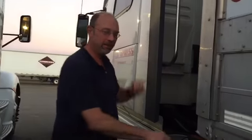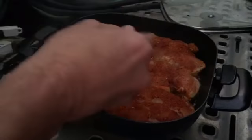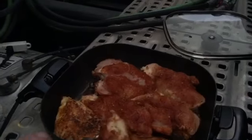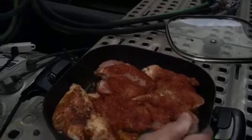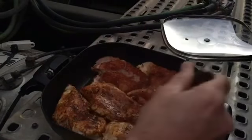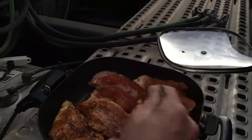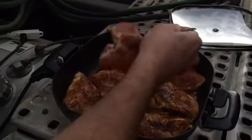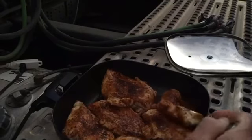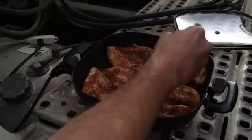We've got a pretty good sear on these on side one. Let's go ahead and flip these over and see how they're looking. Oh yeah, melty. And like Trish said, we're frying these up in olive oil, so that's all good for us too. Healthy fat — fat's not your enemy, as long as it's good healthy fat.